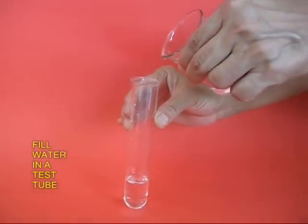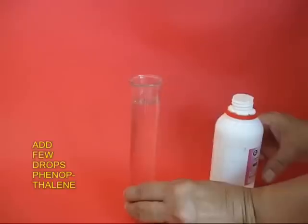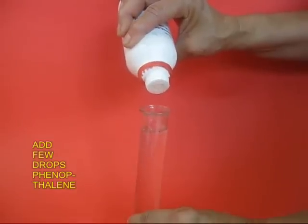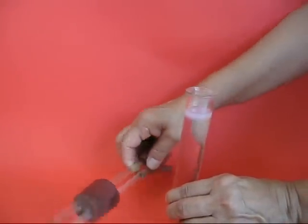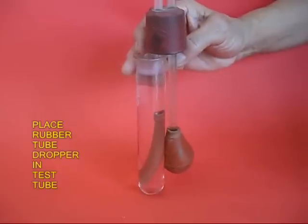Then pour some ordinary water in a test tube and add a few drops of the indicator called phenolphthalein. Now place the dropper as shown, with the rubber tube dipping in the phenolphthalein solution and the bulb below.